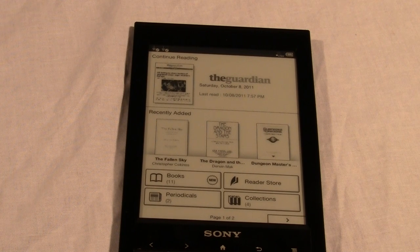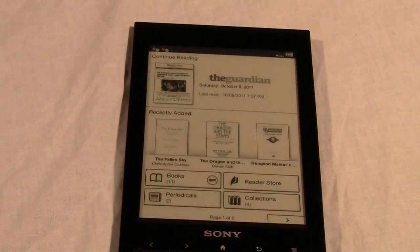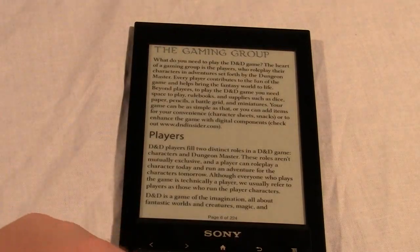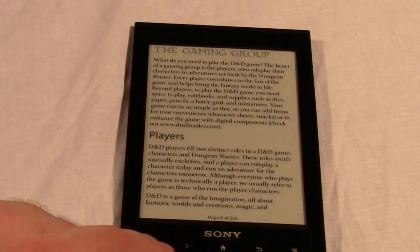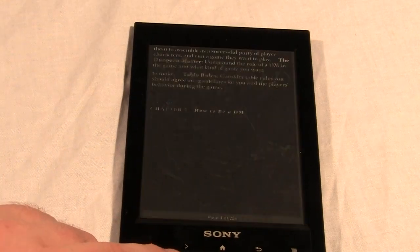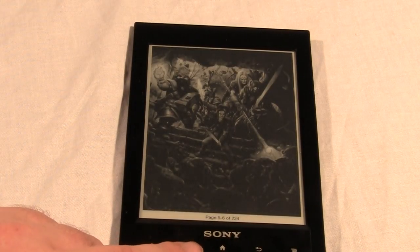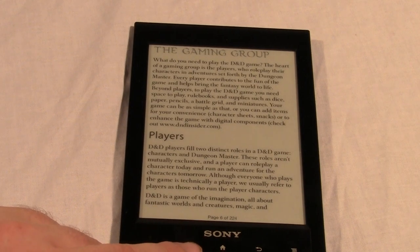You could buy magazines and newspapers from the Sony store, but you might have a huge collection of content downloaded from the internet, back issues, or old paid content. What do PDFs look like? Here is a simple PDF that we downloaded — it's the Dungeons and Dragons player sourcebook, made by TSR or Wizards of the Coast.